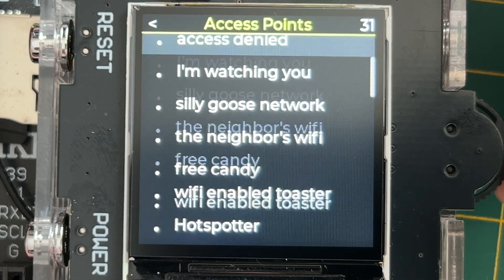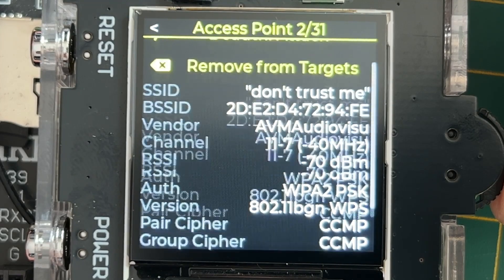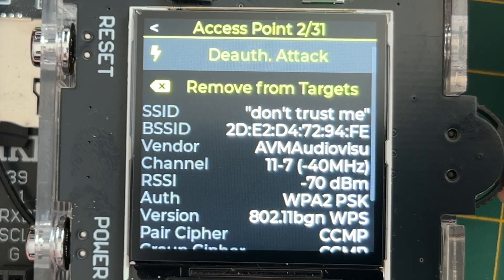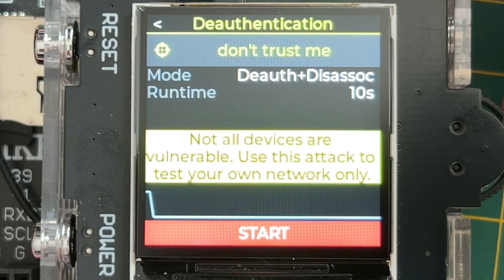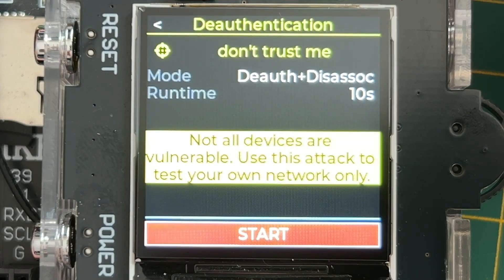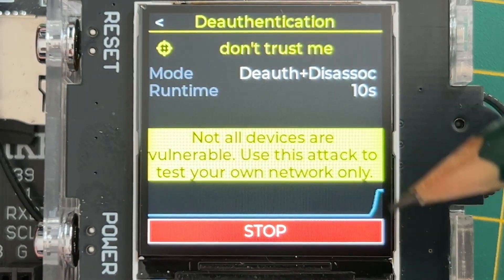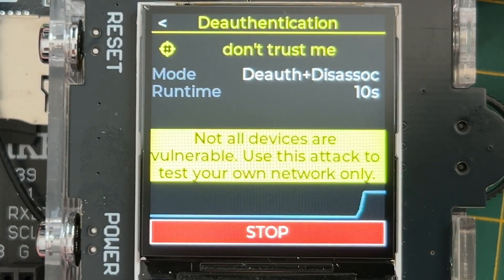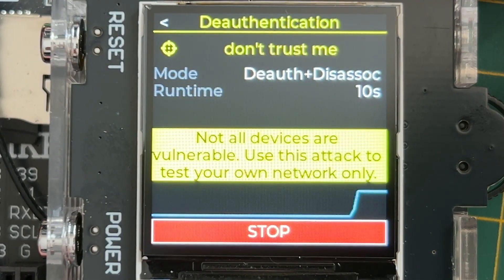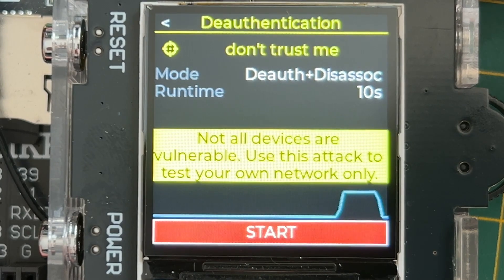You can select a network and see a bunch of info about it. Then we can select it for a deauthentication attack — it can deauth, of course. We start the attack here and you can see the packet graph go up while it's attacking. After 10 seconds it will automatically stop, because that's the runtime I set.